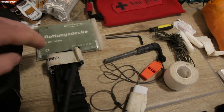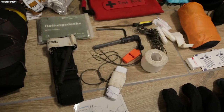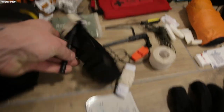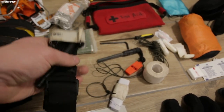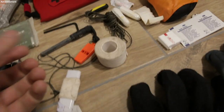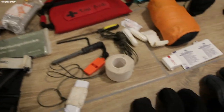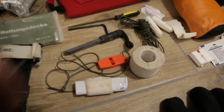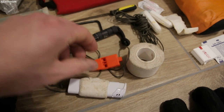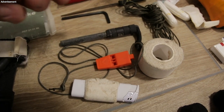I also add some survival stuff to my first aid kit. I have a lighter to make fire in an emergency, a whistle with a cord so I can place it around my neck, a fire starter or fire steel, and two tampons to help start a fire.